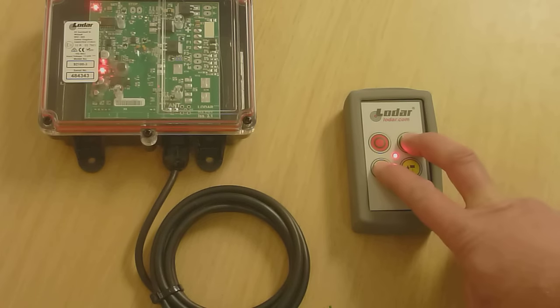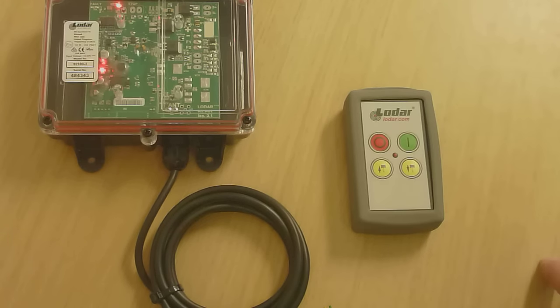Press and hold these two buttons. The fault light in the top corner stops flashing. Take your finger off the yellow button, then the green one.